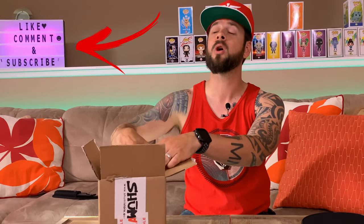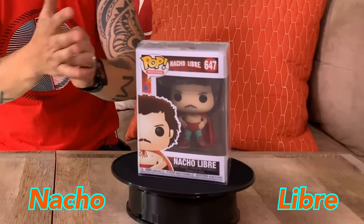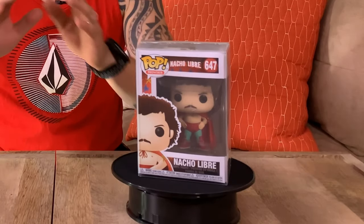Alright, let me find the front of the box. One, two, three — oh, it's towards me. It is Nacho Libre! Oh my goodness, wow wow wow. Jack Black is an amazing actor to me. We went and saw Tenacious D — if you have not seen that movie, my wife hates it, but you guys go watch Tenacious D and I swear you guys are gonna crack up.